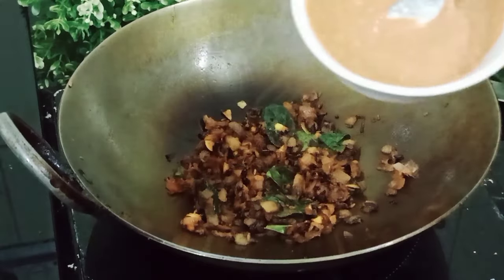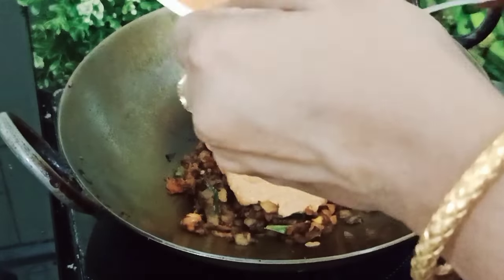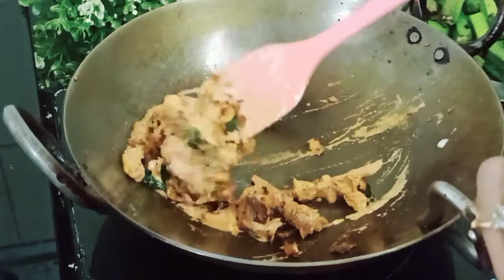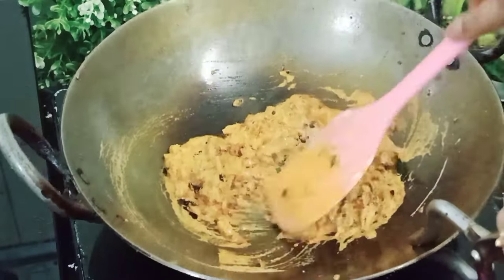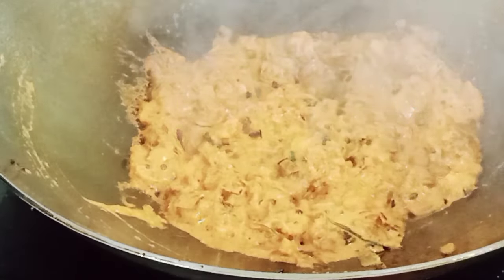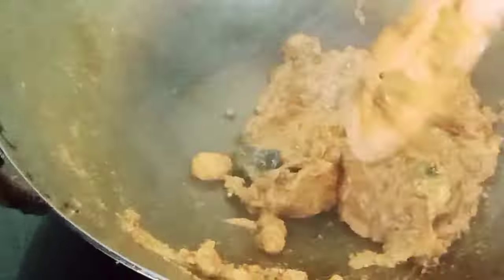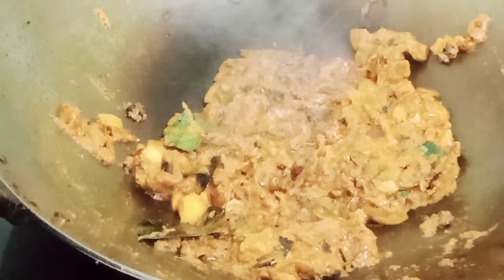Turn on the induction and roast the masala well. Now add salt according to taste and mix it well. Cover and cook for 5 minutes until the oil releases.